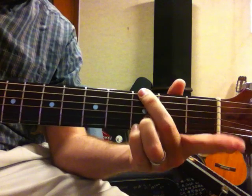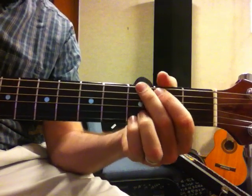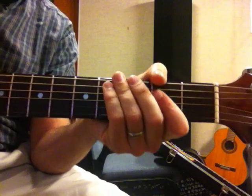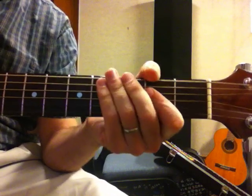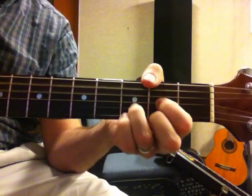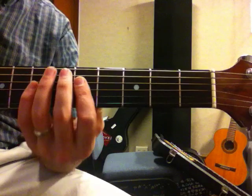I think you actually want this finger up too and just have the fifth string muted — that's the kind of G I think I would play here. So that's G, G, D, D, and then there are these other two chords.